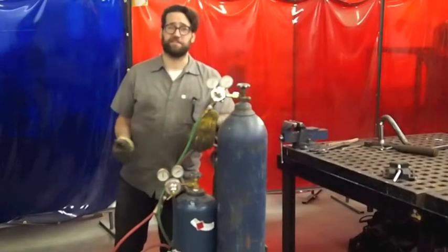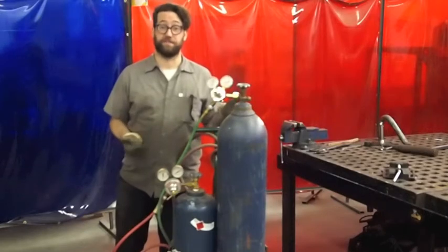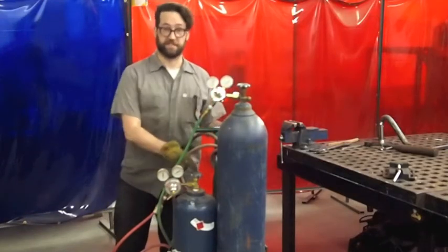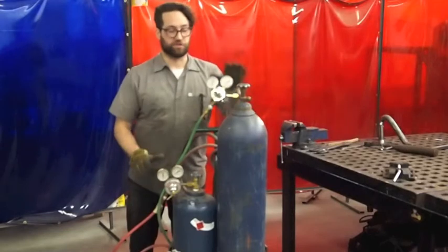I'm Paul Carson at the Artisan Society, and this is how to set up and shut down the oxyfuel rig. The oxyfuel rig has two tanks: the acetylene and the oxygen. The acetylene burns in the oxygen. The flow rate of these gases is controlled by these regulators.